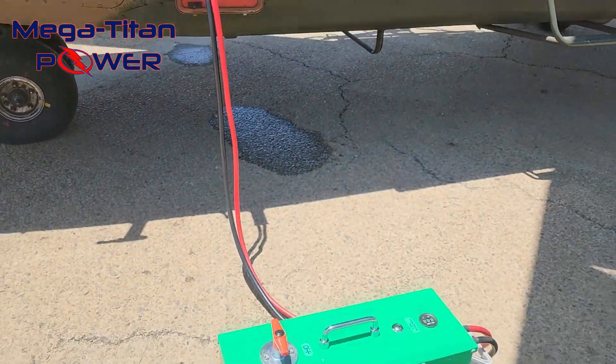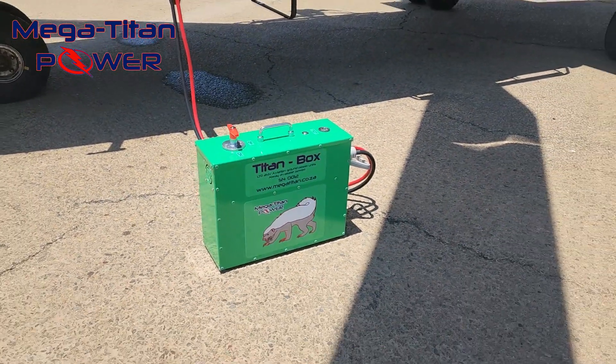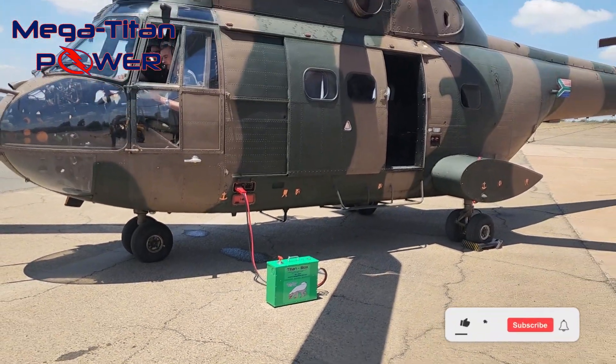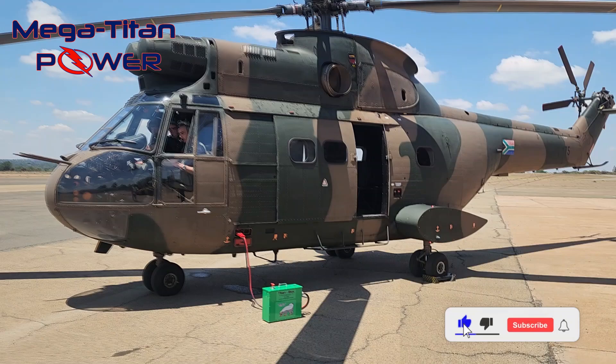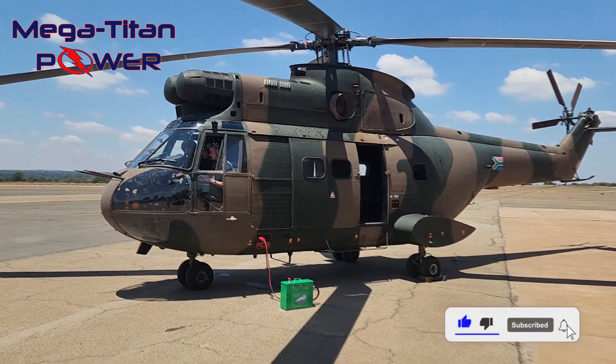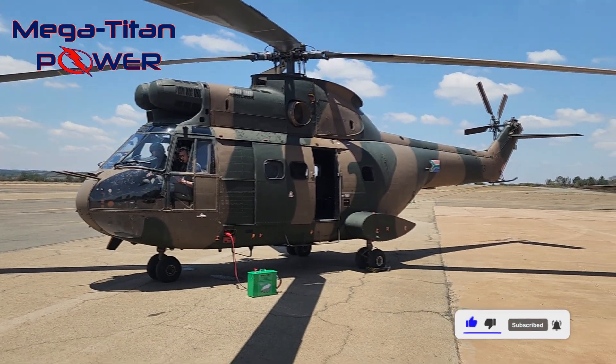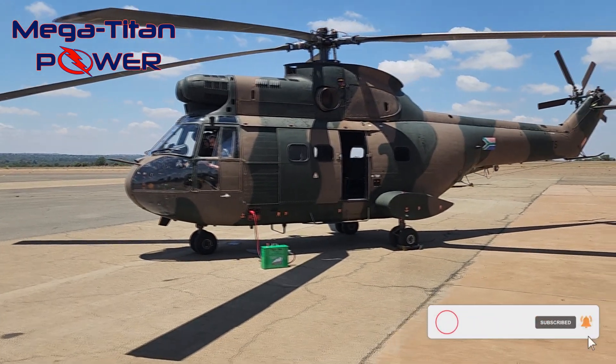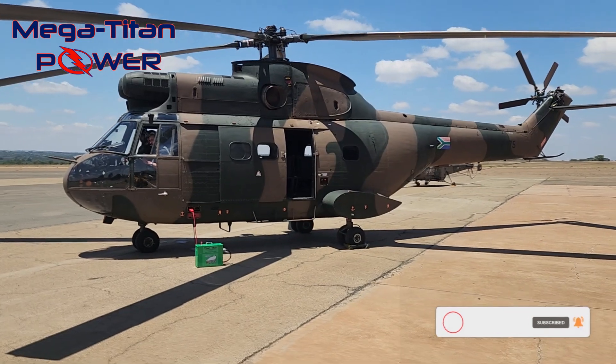In this video, we will demonstrate the incredible ability of the Titanbox to start even larger turbine engines. The helicopter in this video is a SA-330 Puma, a four-bladed, twin-engined, medium-transport utility helicopter designed and originally produced by the French aerospace manufacturer Sud Aviation.